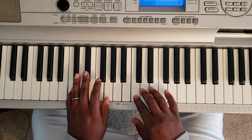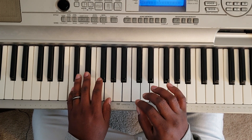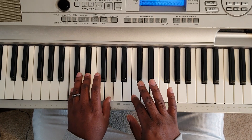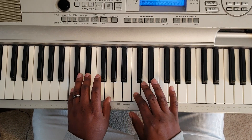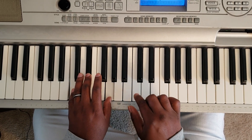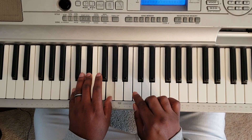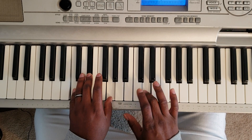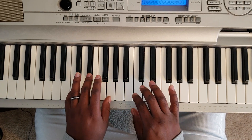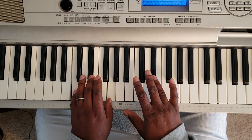So I'm going to show you what the right hand is going to do. When you hit the note, it's going to hit it three times. So for every chord you hit, then you're going to hit C four times: one, two, three, four, then D, E flat.